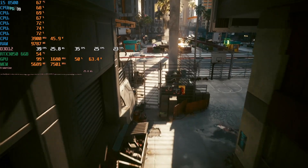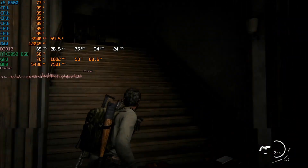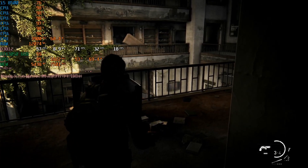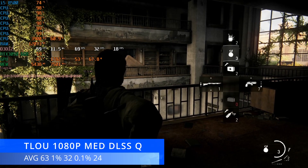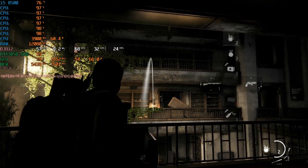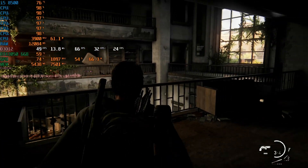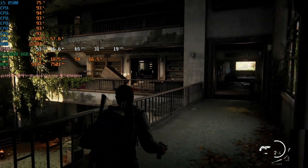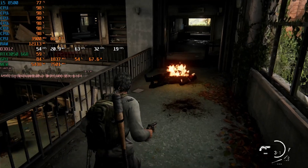Moving on to something even more demanding: The Last of Us. At 1080p medium with DLSS set to quality, we averaged 63 FPS, 1% lows at 32, and 0.1% lows at 24. It is a pretty CPU-intensive game — it likes quite a lot of good cores — so our little i5 was starting to struggle a little. But it is a playable experience; I've played this at low settings at 30 FPS when it came out just for laughs on minimum requirements, so I could quite happily play through the game like this. You can always tweak settings, going for a mix of medium and low with DLSS set to balanced to gain more performance if you want those 1% lows at 60 or above.